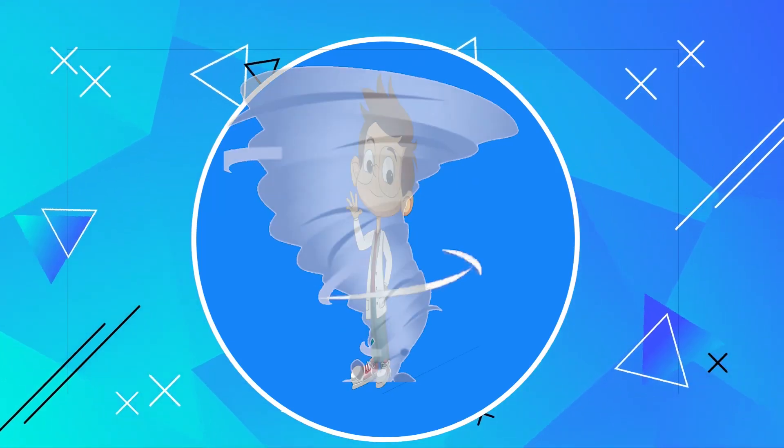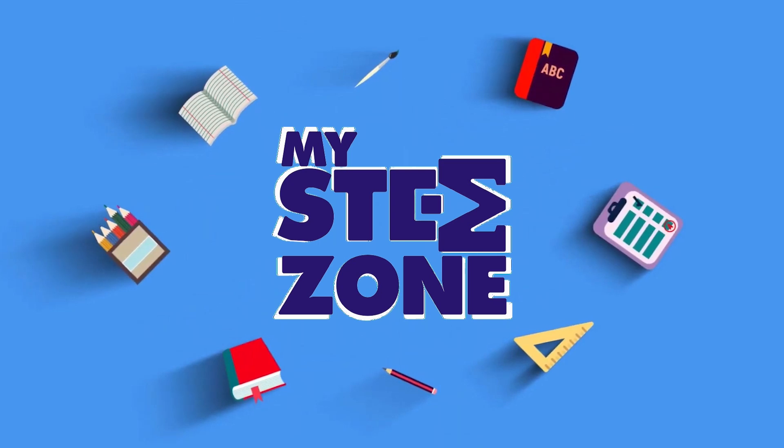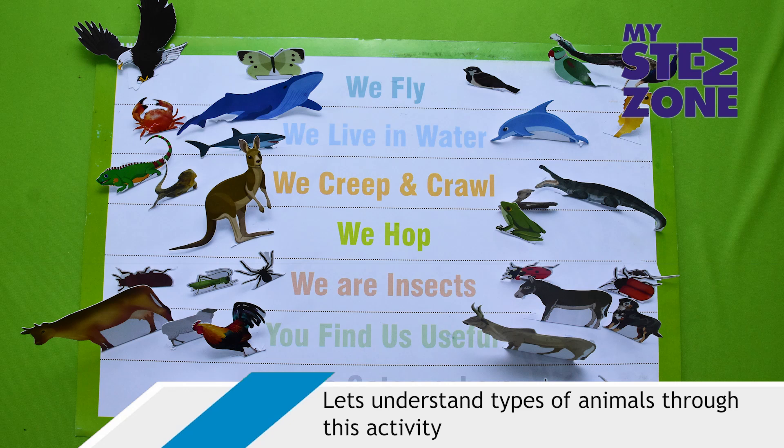Hey kids, let's learn and have some fun with my STEM zone. Animals! Let's understand types of animals through this activity.